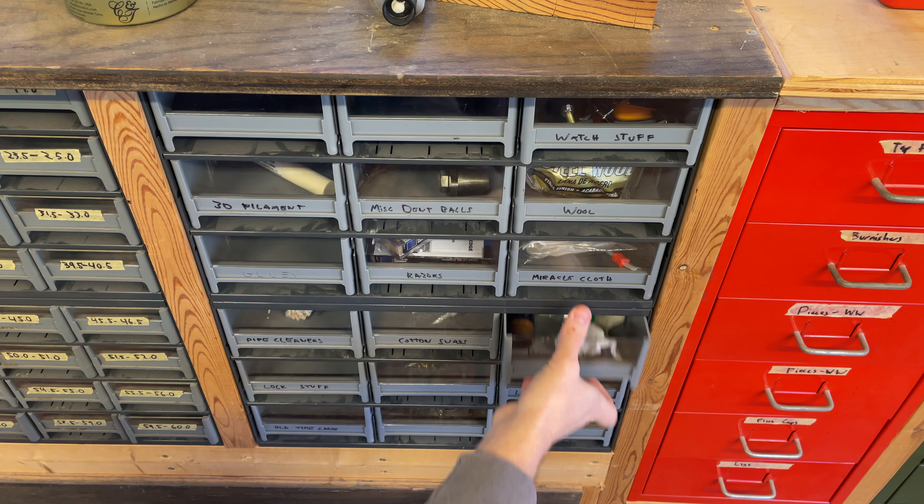That is the Airstream saxophone repair shop. Hopefully you found that helpful, useful, and informative. I know this is a little different than my normal stuff, but some of the people that watch this channel are curious about it or might find this helpful for building their own shops. Hopefully it served that purpose. Thanks for watching.